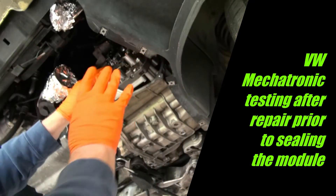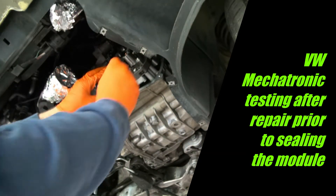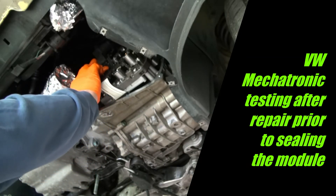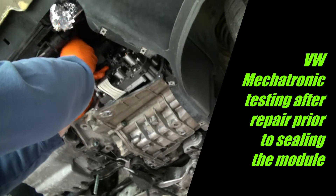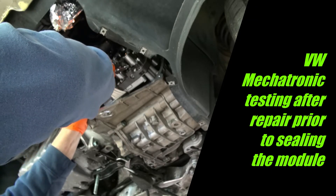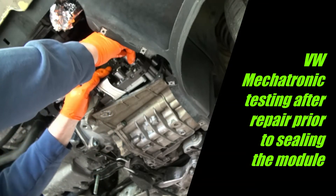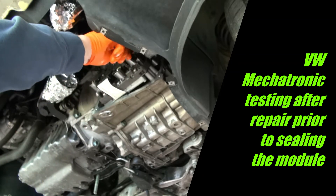You really have to be delicate with it — you don't want to force it, just go gentle and it will work its way in. There are guide pins, so I'm not going to torque it down right now. I'm just putting in a couple screws to hold it in place. At this point I'm just electrically testing it.